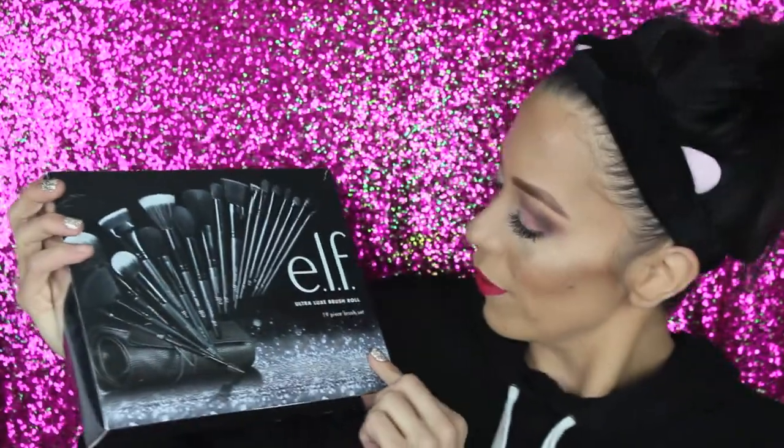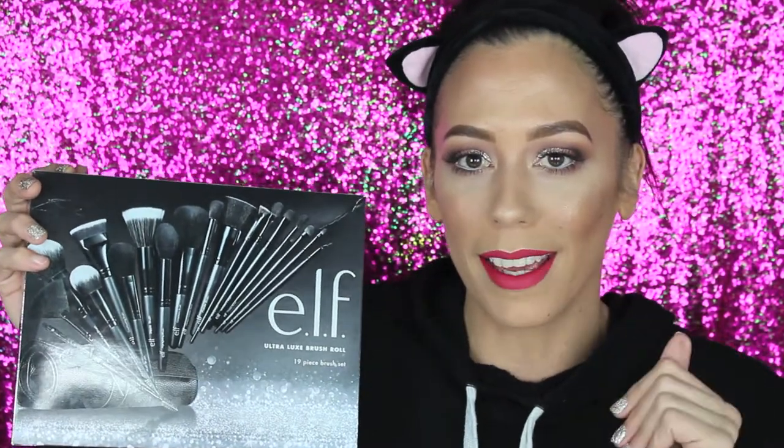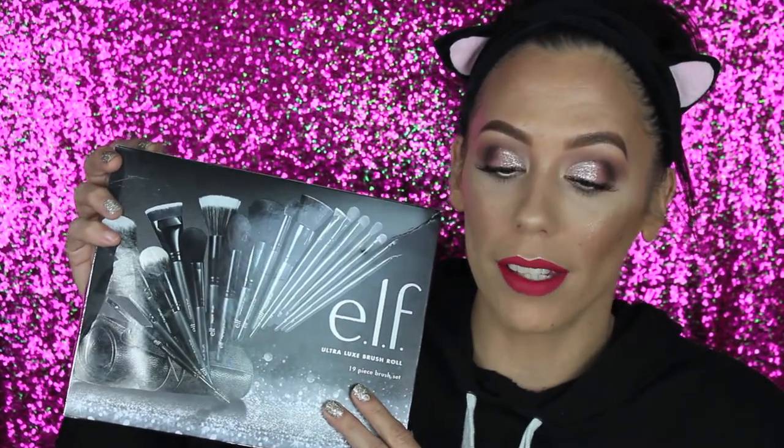Welcome back to my channel — I'm Alison. Today we are testing out a full face using the ELF Ultra Lux brush roll, a 19-piece brush set with 18 brushes and a roll pouch. I got this back in December on Ulta.com for $50. It's been a couple of months since I purchased these and I've been wanting to do a full face first impressions, so here we are.